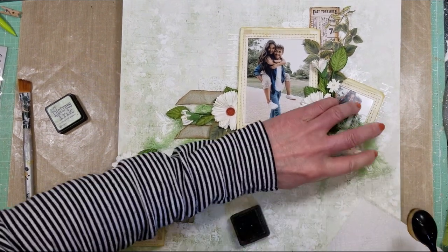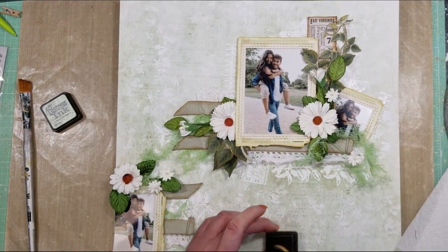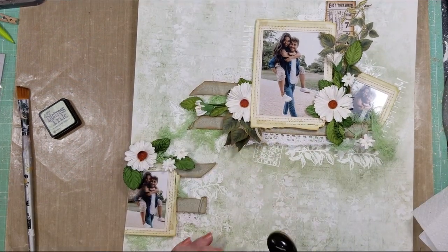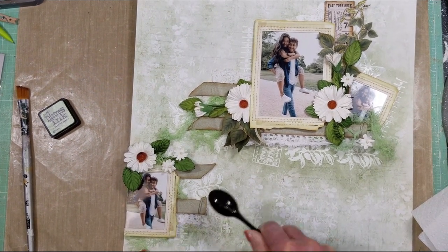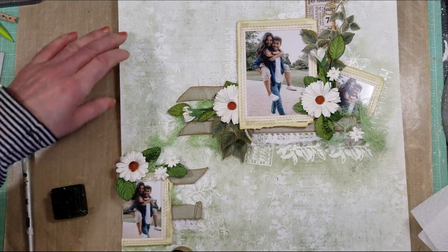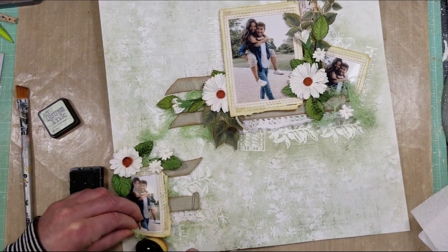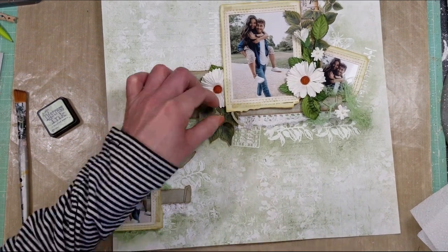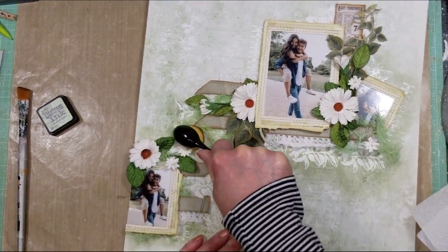Now I'm going to add color with distress ink — I'm using sage color and applying it with a brush around all the area that has the stamp work. You can see how applying the ink highlights all the texture of the embossing powder and the stamp work on the background. That's why I applied the stamping around all the lines — to enhance those white areas with the ink. I'll add many layers; if you want a stronger color you can use distress oxide ink, which gives more color than regular distress ink.